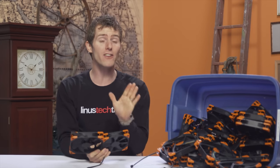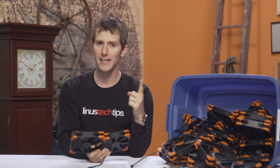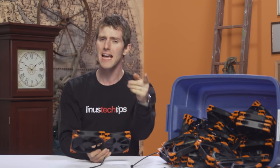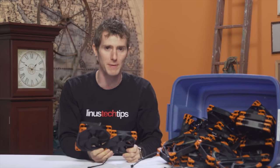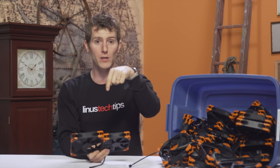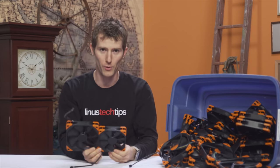They're available from a select few retailers: NCIX in Canada, Performance PCs in the United States, PLE in Australia, and Overclockers.co.uk in the UK, and also CaseKing.de in Germany. Once they're gone, they're gone. So check out the link in the video description to find out where you can get yours.